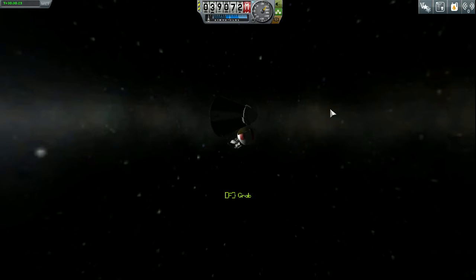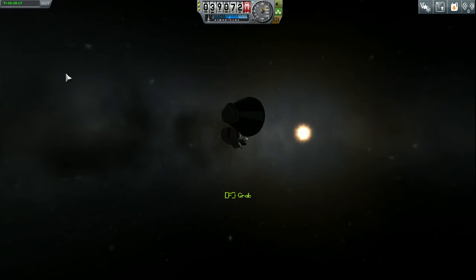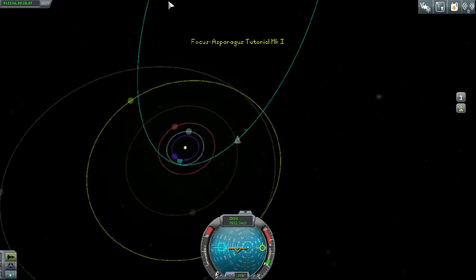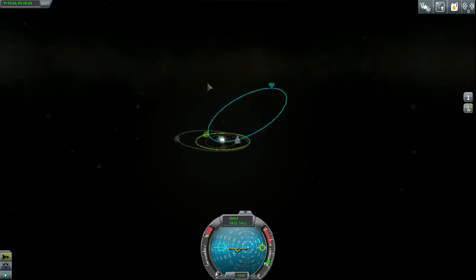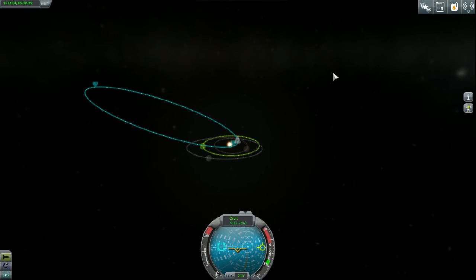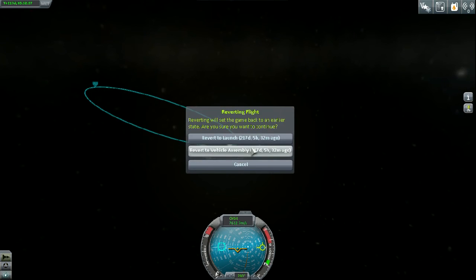Jebediah here doesn't want to be controlled — is he dead or something? Cannot control him whatsoever. Maybe I need to research the astronaut complex more to do better spacewalks. Anyway, that is what a single asparagus stock stage will get you, even carrying some extra fuel — pretty damn good. I hope that was helpful and I will see you next time, until then.